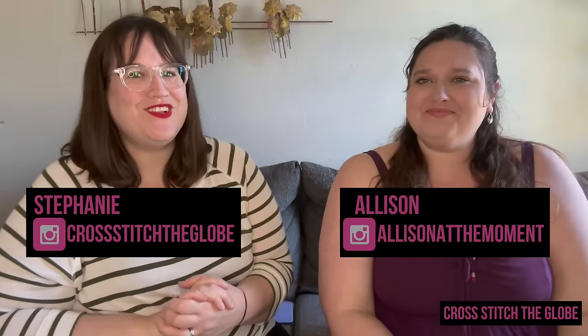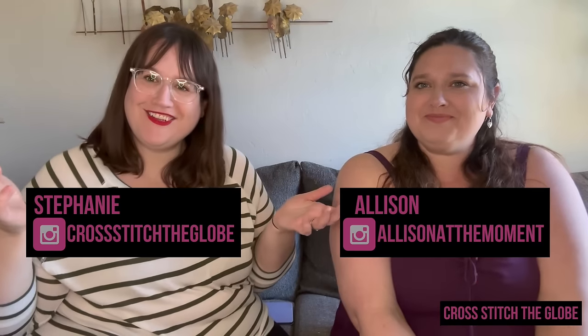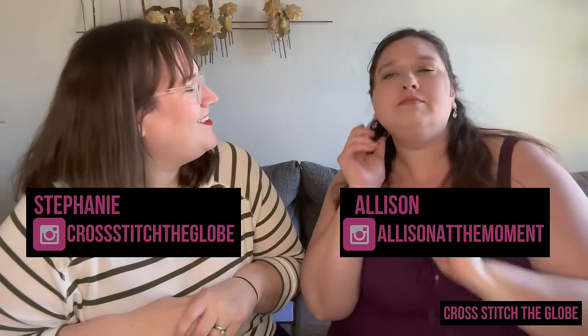Hi and welcome back to Cross Stitch the Globe! I'm Stephanie, I'm Allison, and this is a channel about cross stitch. Earring check - one! Makeup check - good. We find so many funny things in our videos after we film for two hours, so just do a little check. We have three kinds of videos on our channel - today is a floss tube where we're going to go through all of our personal stitching and stitching plans.